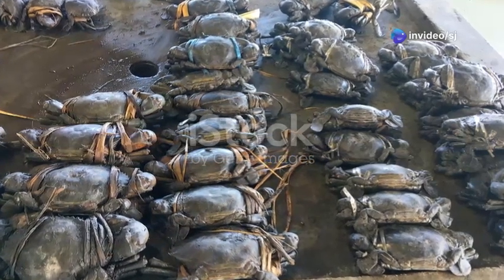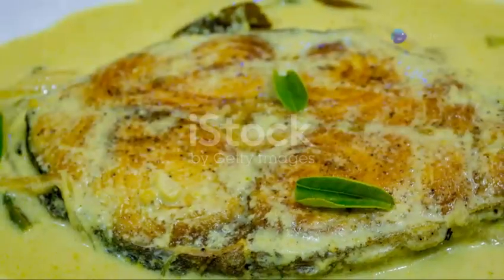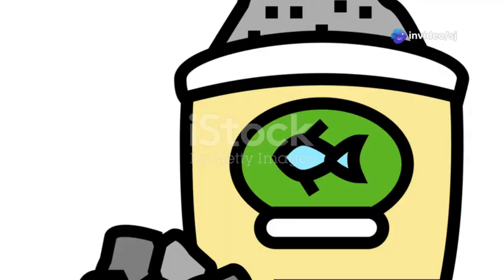While your tank is cycling, you can start thinking about what fish you want to keep. For beginners, I recommend starting with hardy fish like guppies, tetras, or mollies. These fish are easy to care for and can tolerate a range of water conditions.